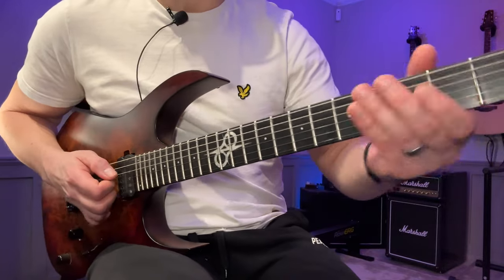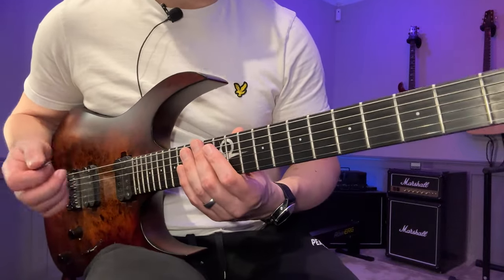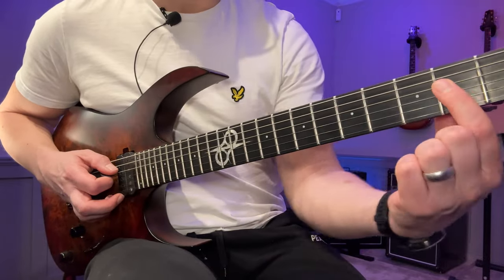Start here on the second fret of the D string. We're all in A minor / C major, even though I hear this lick definitely has more of an A minor feel, and we start here on the second fret.